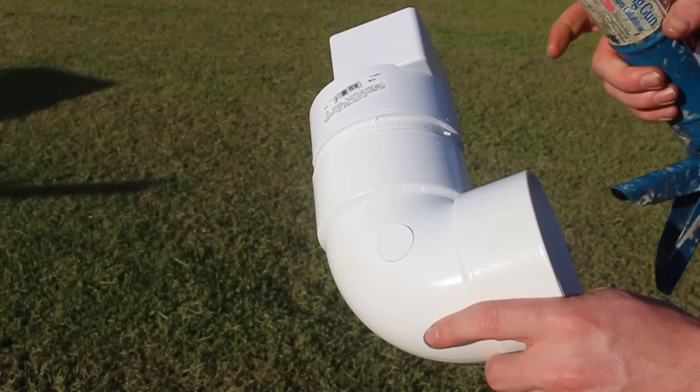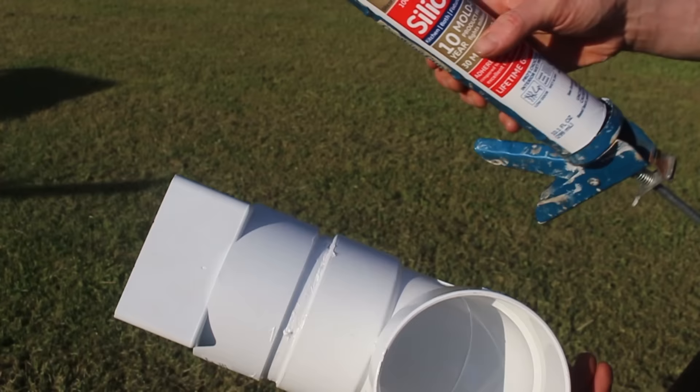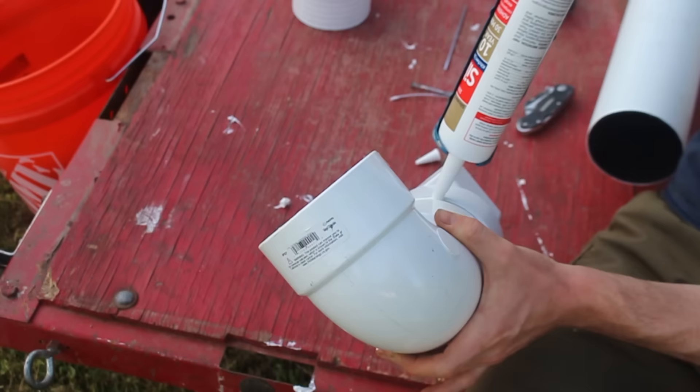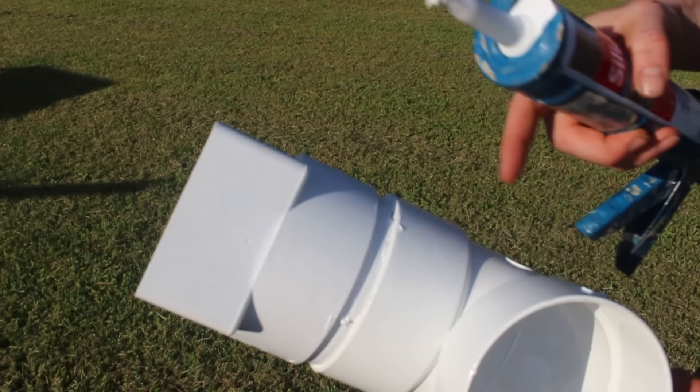These fittings are PVC but the pipe is not, so it doesn't take well to solvent welding like you would with traditional PVC drain pipe. I'm using some leftover silicone from our recent bathroom remodel — just smear it around the pipe, put the fitting on and put a little bit in the groove there. That will just help prevent water from seeping in and making the food moldy.